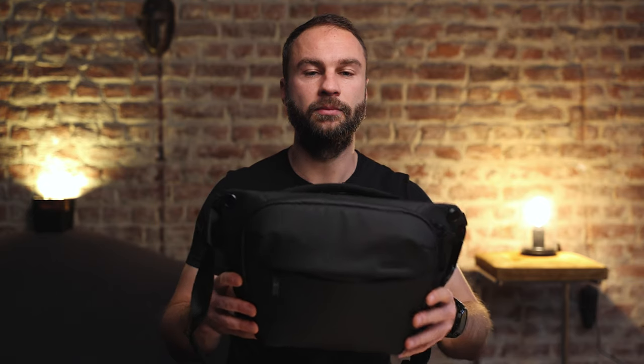I didn't find any information about the bag being fully water resistant or waterproof, but the Peak Design website does mention that the zippers are waterproof, so rain won't get inside. I've been out with it a few times in medium rain in Belgium and my camera stayed dry inside.